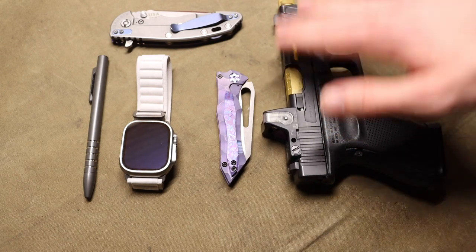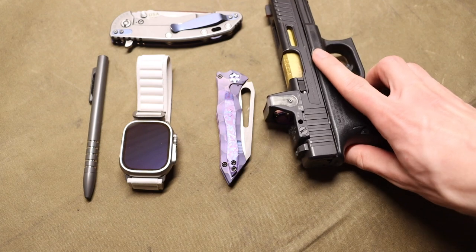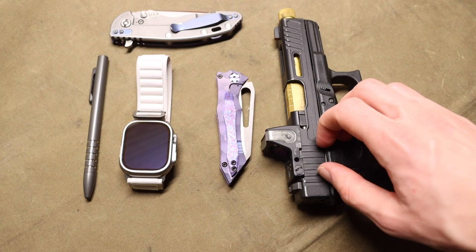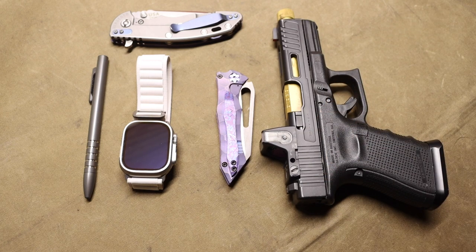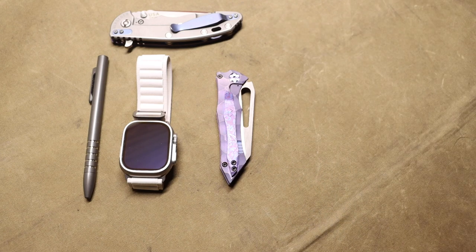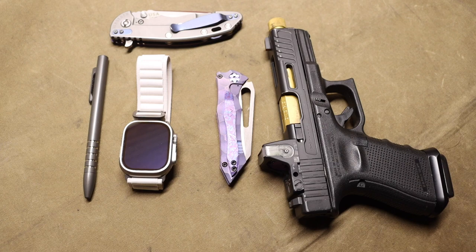It has an aftermarket slide, aftermarket barrel, and aftermarket red dot. That is really how I wanted it built so that it could be more accurate and more easily shootable for me. I also really wanted to test a red dot sight in everyday carry situations, and I do think red dot sights are the future for handguns — and rifles for that matter. I knew I was going to do this one day, similar to a lot of this stuff. I couldn't be more happy with this setup as an EDC handgun. That's honestly why this Glock is pretty much in every pocket check I do. I do occasionally carry other firearms, but predominantly this is the firearm that sees the most time because I really do love it.